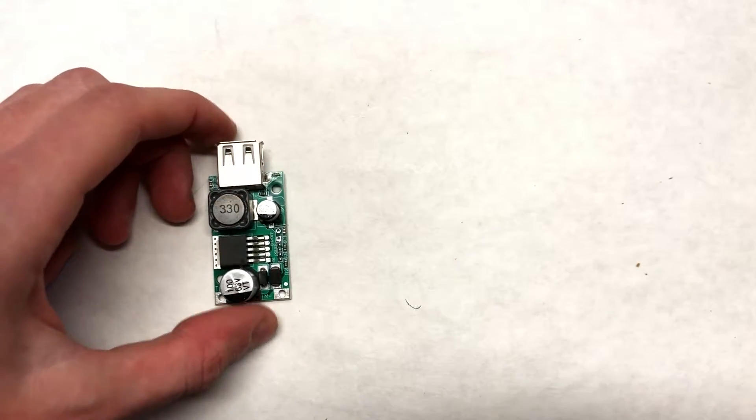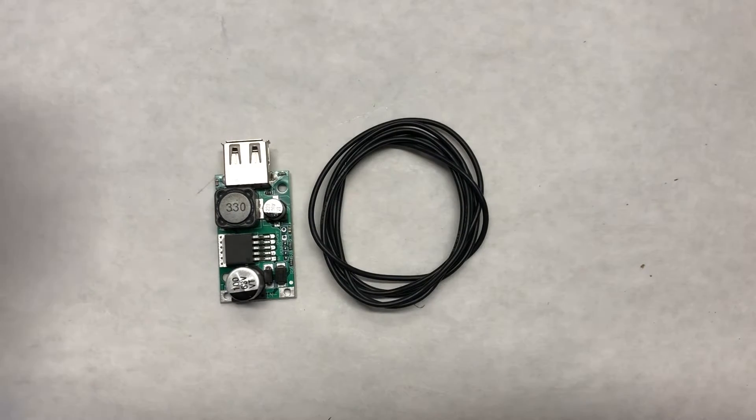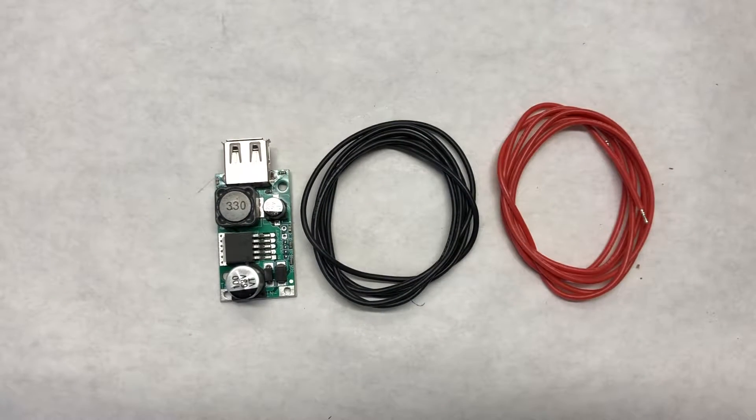In today's video, we're going to be going over how you can charge your cell phone with your electric skateboard battery. You'll need a buck converter for your proper voltage, some black wire, and some red wire.